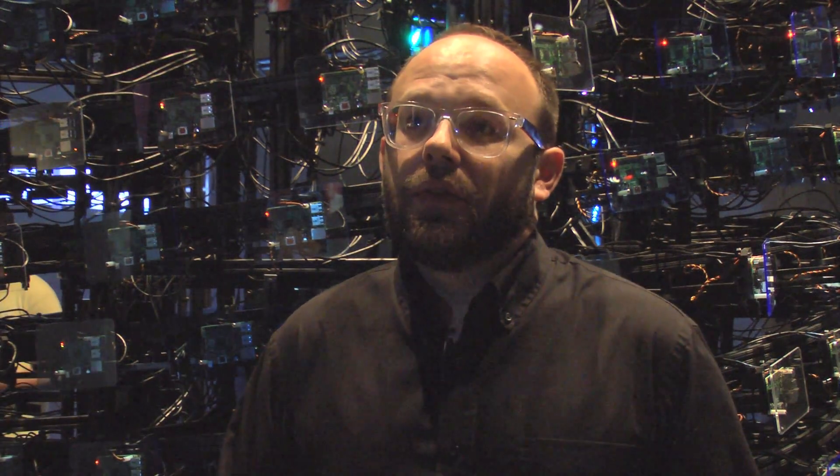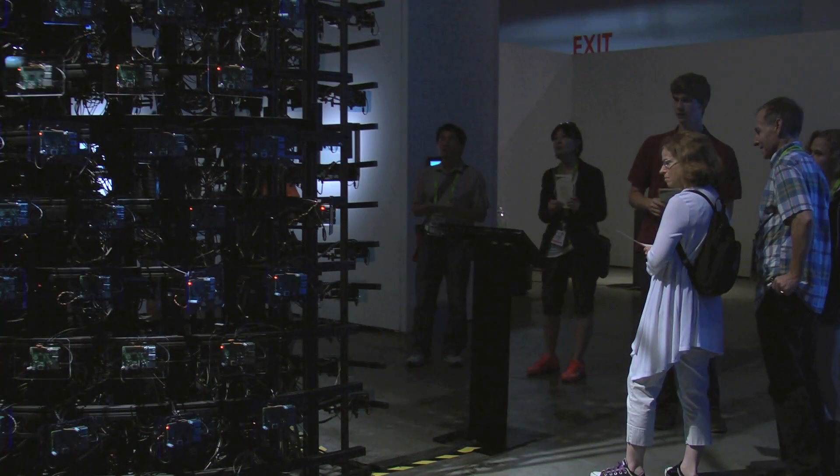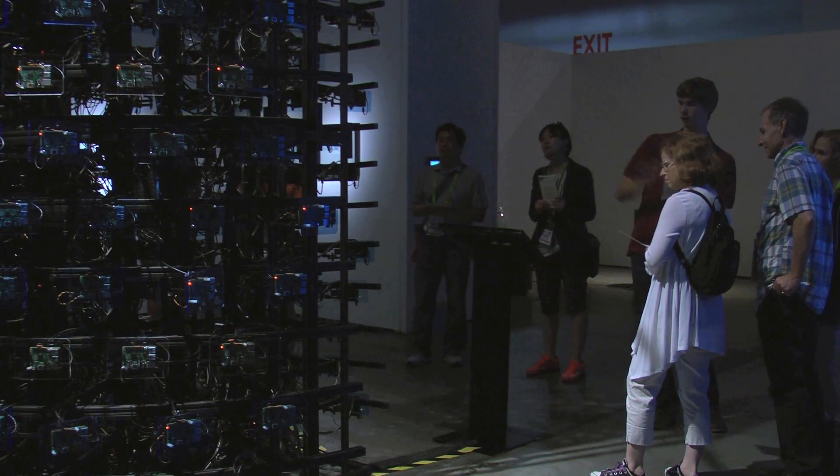What caught me first was the exhibition title, 'Acting in Translation' — that's exactly what we're trying to do: take what's inside the computer and translate it into physical form so we can explain to people what goes on inside these supercomputers, which very few people know about. It really fit our project very well.